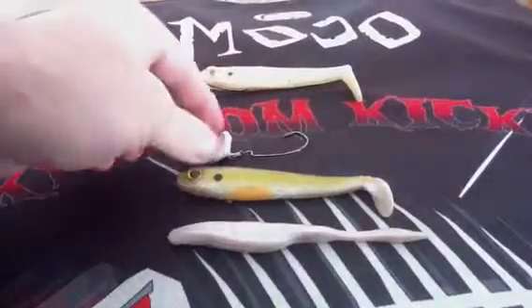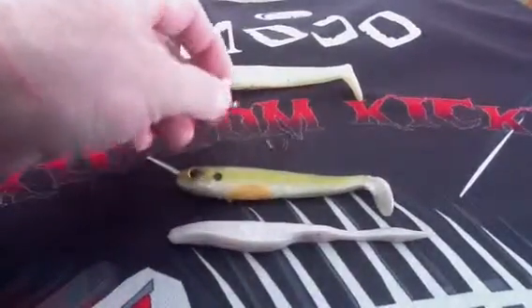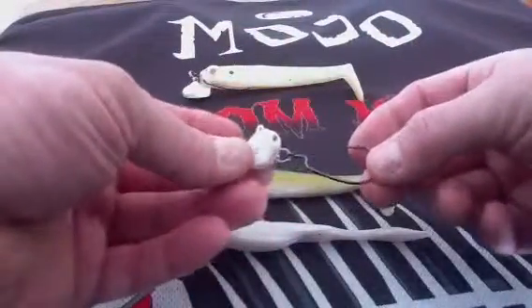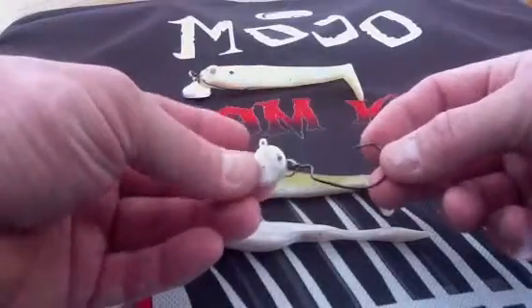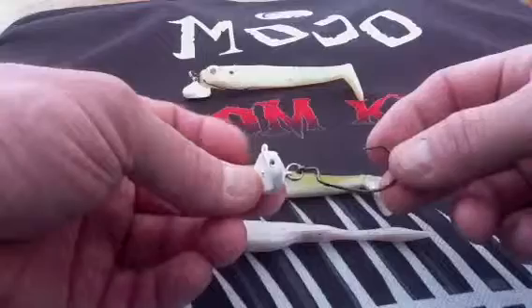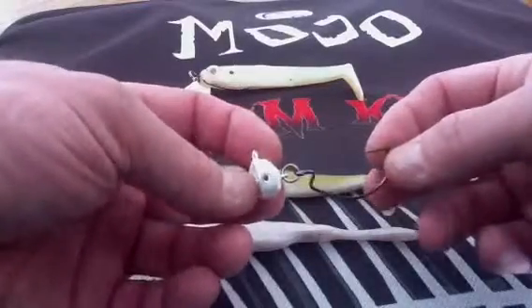Good morning, this is Mojo with Custom Kickers, and today I'm going to tell you about a really, really cool product. This is a very simple but effective swim jig made by Custom Kicker. This is a curved, weighted, one-ounce painted, high-quality painted head.